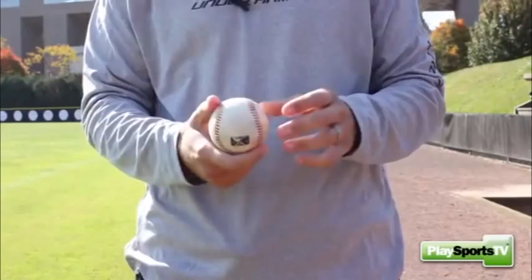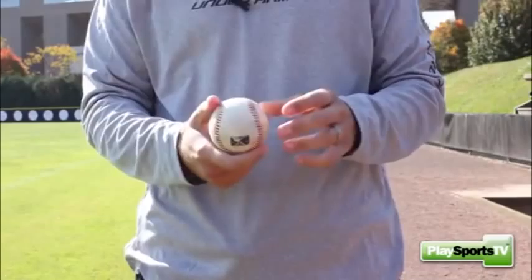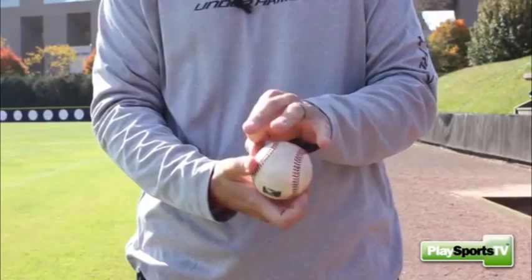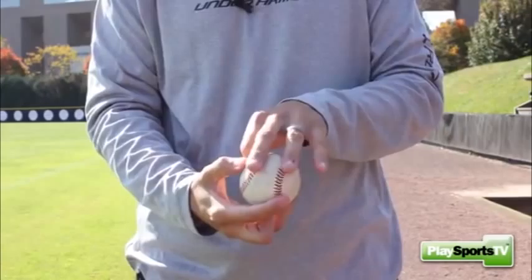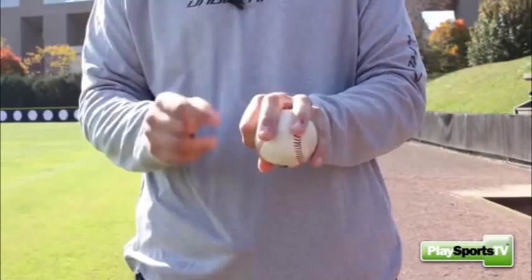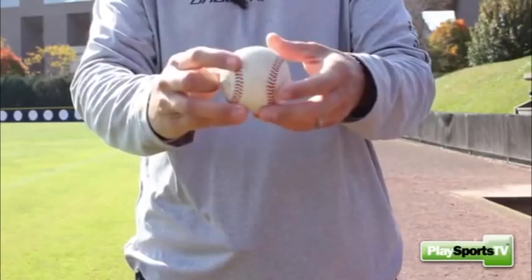Now with the two-seam grip, same thing — we're going to look at the two seams, and then we're going to make our circle again with our pointer finger and our thumb. We're going to set that circle right here on the side of the baseball, with our middle finger and our ring finger being on those two seams, and our pinky being on the side. When we're talking about the changeup, we're going to throw it just like our four-seam fastball, and this grip will serve as a break as it is thrown in the air. It'll look like a four-seam fastball, but it'll be a little bit slower.